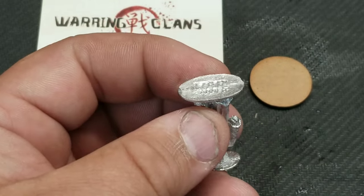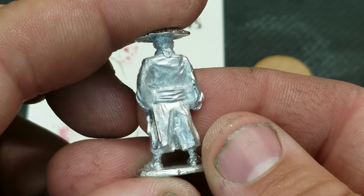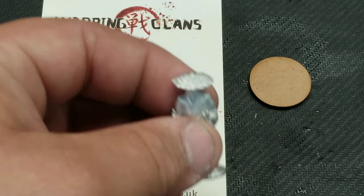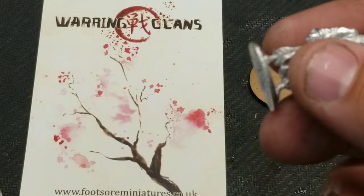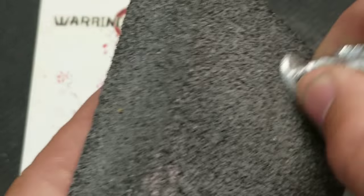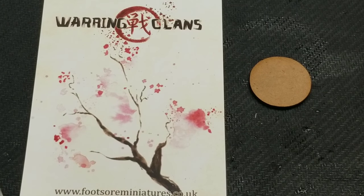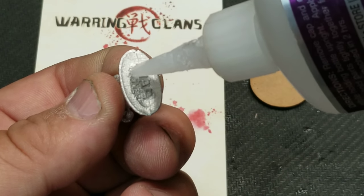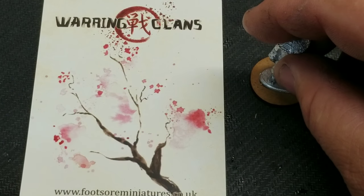I'll go ahead and build this right now. We'll cut off all the flash — I kind of looked it over. These models have no flash hardly at all, like none. Now with metal models, I usually sand the bottom just to get them to stick and have something to adhere to — makes it grainy, makes a better connection. Then put some glue on it and put it on the base.